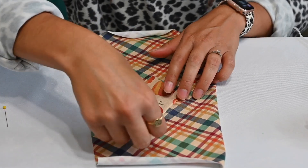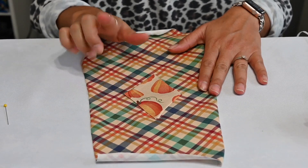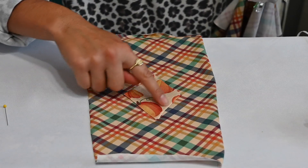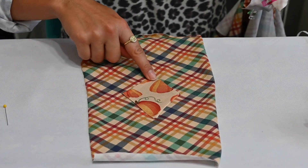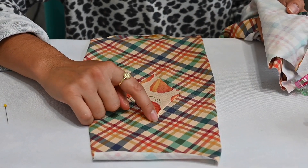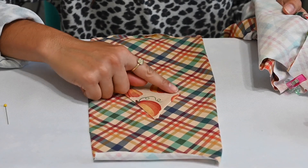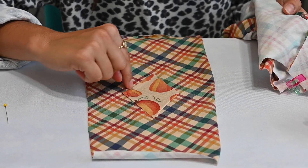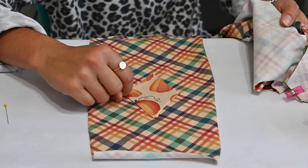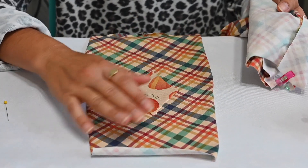I didn't fold this one quite right, so I'm going to go ahead and do the other one the same way. Then I'll sew our shoulders and top stitch, which I'm going to do with my cover stitch. If you don't have a cover stitch, you can use a straight stitch — just a longer straight stitch — but be careful your stitches won't pop. We recommend a stretch stitch on your sewing machine, like a zigzag stitch or a double needle. I'm going to do the same to the other sleeve, sew the shoulders, top stitch, and then move on to the next step.